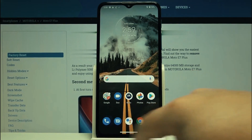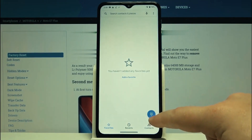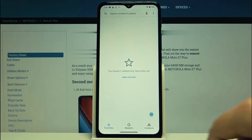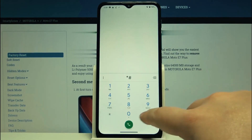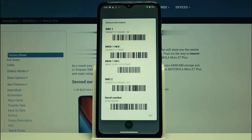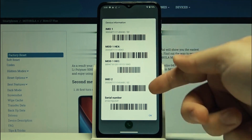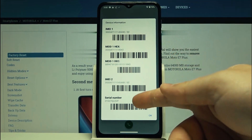The first thing you have to do is get your phone's IMEI number — that's like the serial number of your cell phone. Open the dial pad and dial star hash zero six hash. Your IMEI number will appear on the screen. We're going to use only the first 15 digits, so keep that number somewhere close.